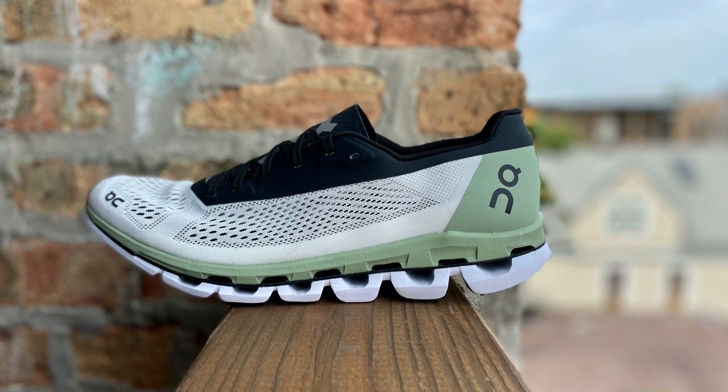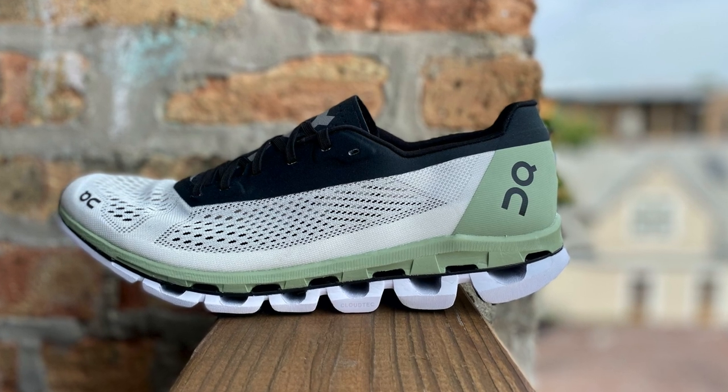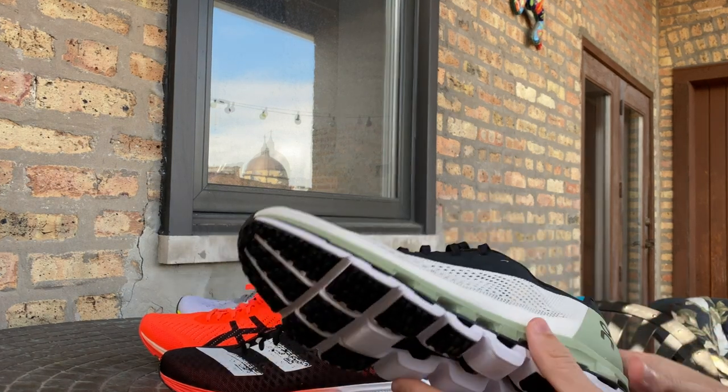Michael Ellenberger, RTR's fastest reviewer with a 107.43 half, is going to give us his first impressions of the On Running Cloud Boom. Michael here from Road Trail Run — not the usual voice you might expect behind the camera.